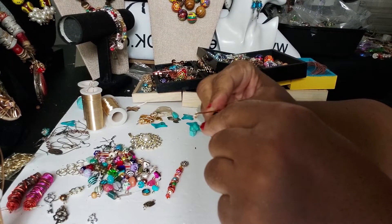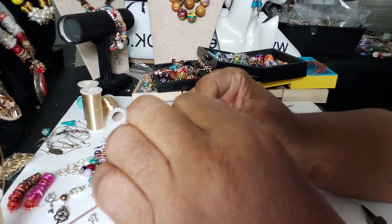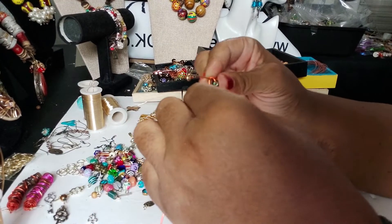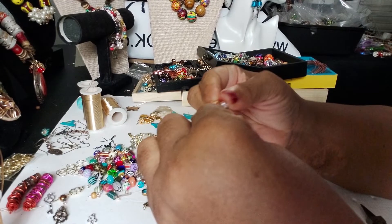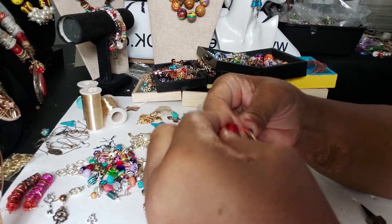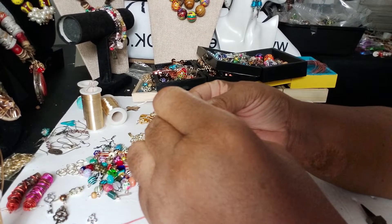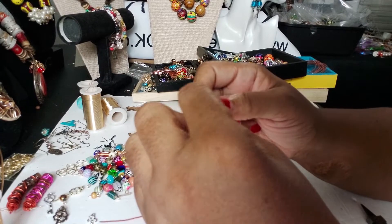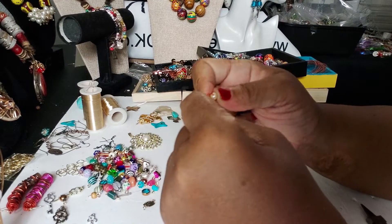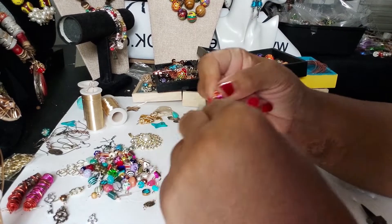I'm trying to keep all the beads on the same side. I'm holding the bead and then wrapping, smashing or pushing it down as I go. We've got our last bead right here — making sure it's on the same side. Then wrapping the wire up here so I can go down some.